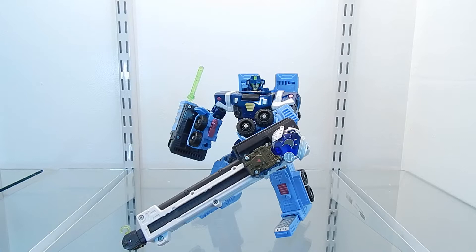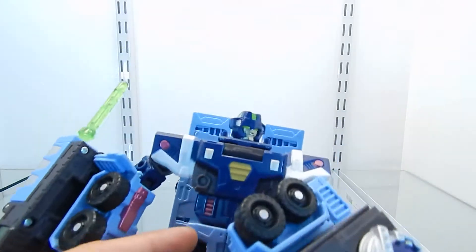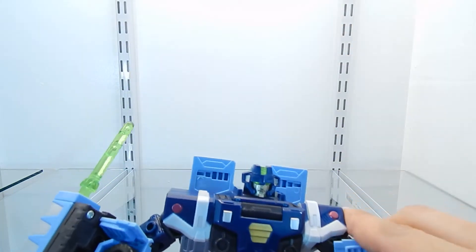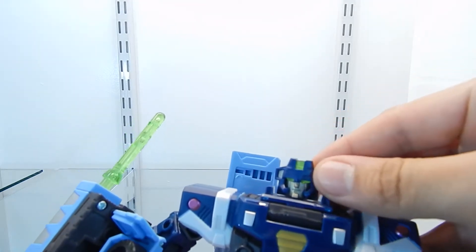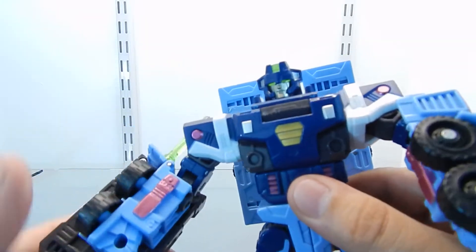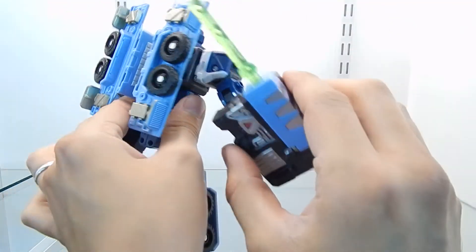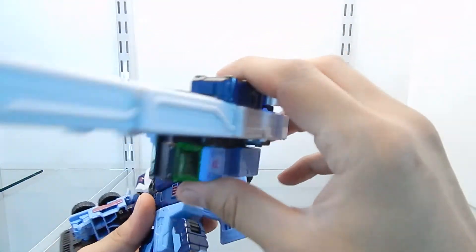As you can see, this figure looks really cool and it has a lot of details. The head sculpt is very nice — I really like the design. The faceplate is painted differently and the eyes are green. The chestplate also has more details sculpted right into the plastic, and the arms are really nice. The figure looks a little bulky, especially because on each arm he has the cab section and the crane section of the vehicle mode attached to it.